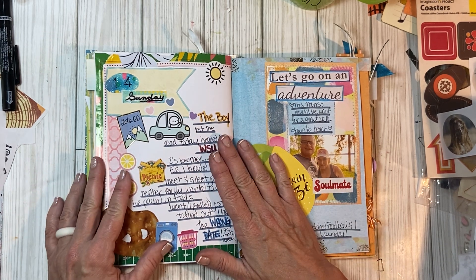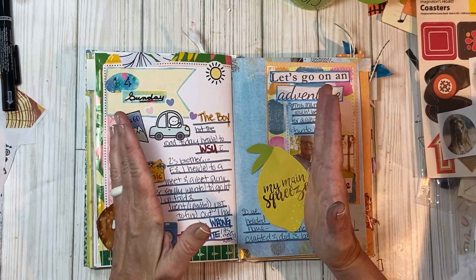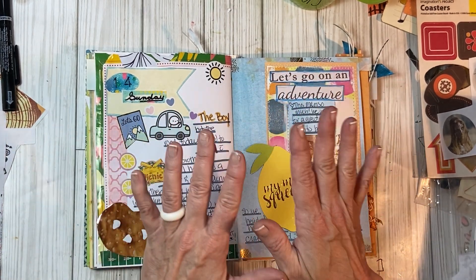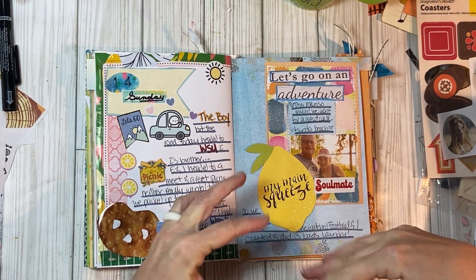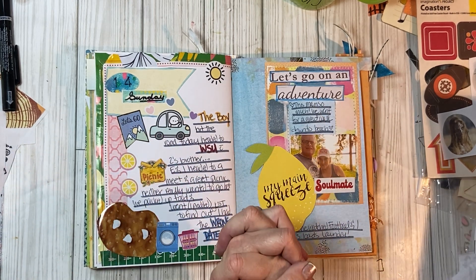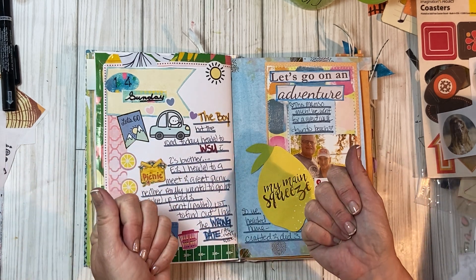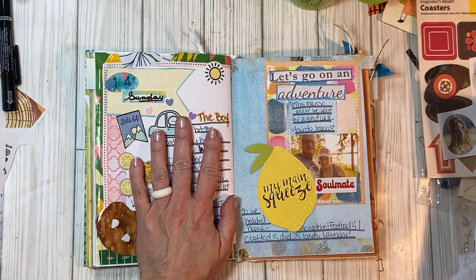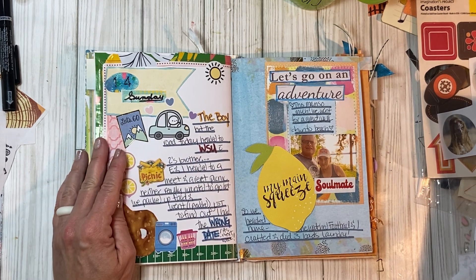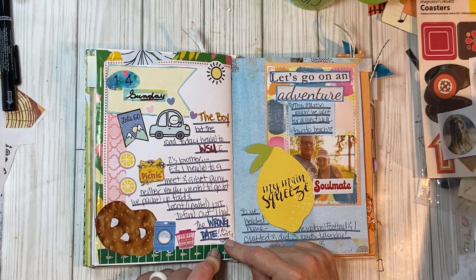Oh my gosh you guys — this is hilarious. We are trying still to make friends and it's just so hard. I joined this group on Facebook of people here in town and they have a picnic. I talked my husband into going, we packed a picnic basket, drove to the place — it was the wrong day. It was next week. And I'm a ding dong.